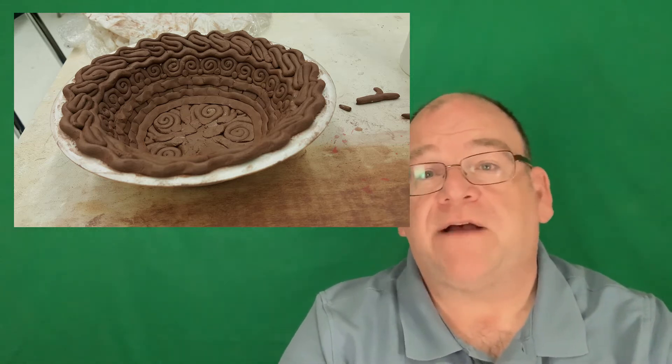Then you can get into the glazes, the temperatures, and at what temperature things happen. There's lots that can be done with weighing out the clay bodies, figuring out percentages of water, weighing something before it's fired and after it's fired, and checking on the percentages of shrinkage. So there's even some math in there that I'll talk about in another video.